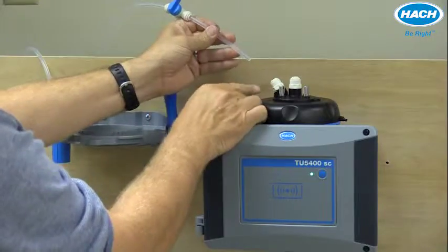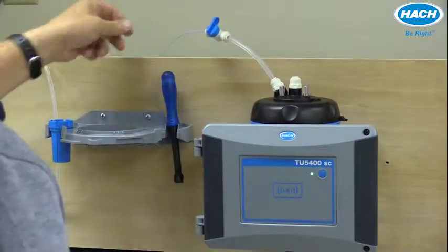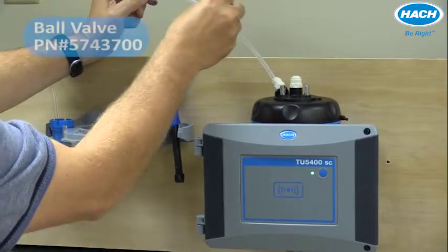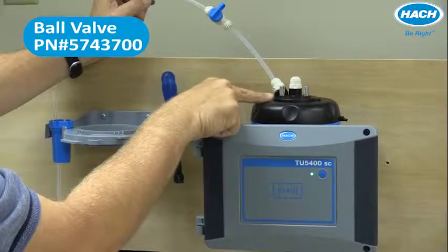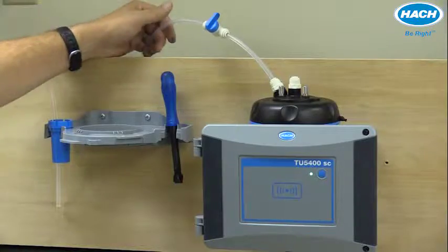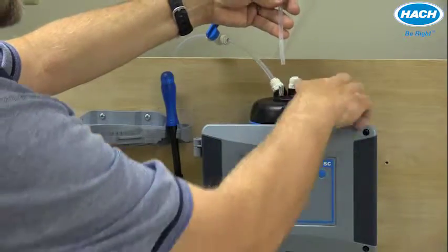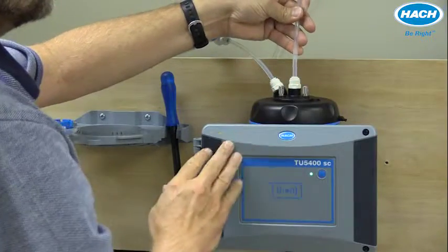To connect the tubing to the sensor, simply press it in until it's seated. Notice on the inlet tubing I have installed a shutoff valve to allow me to discontinue the influent flow for the purposes of maintenance, calibration, and the like. I've also routed a drain line that will connect to the outlet point of the TU-5400.